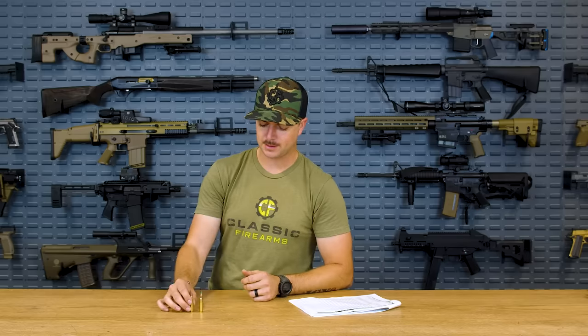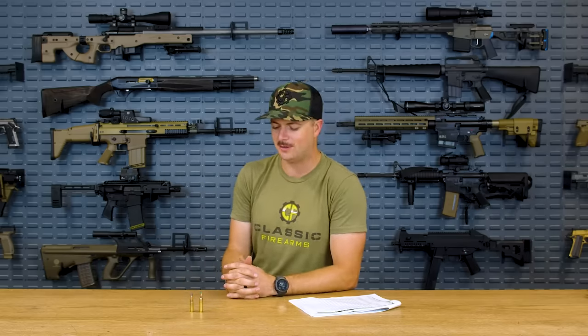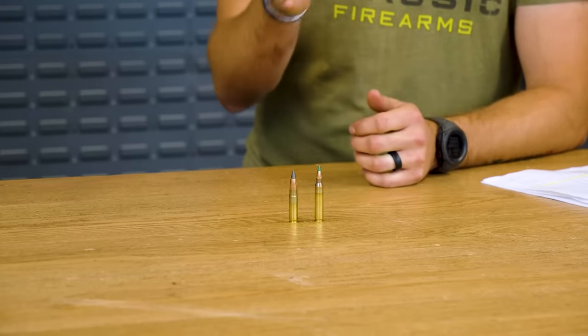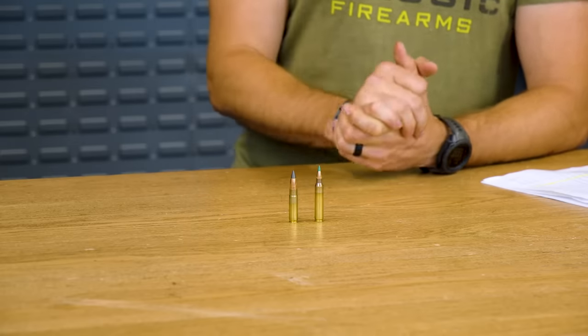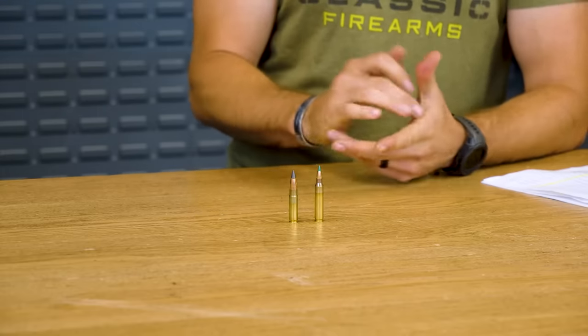As we all know and love, the 62 grain green tip M855 projectile moves pretty quickly. Out of a 24 inch barrel you're getting right around 3,000 feet per second, and that velocity is what really makes the 5.56 cartridge shine.